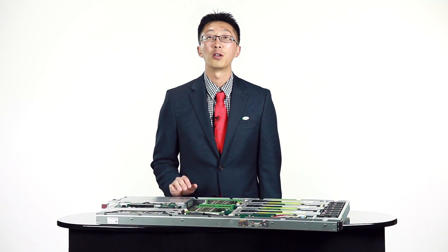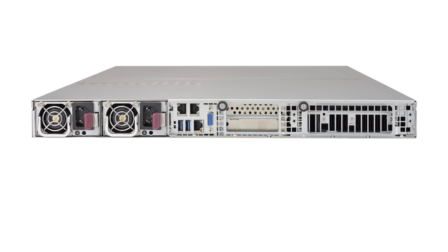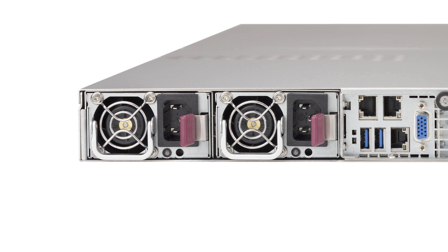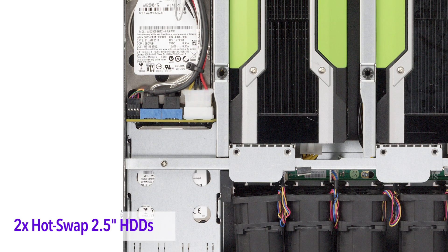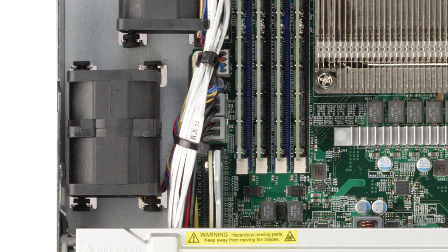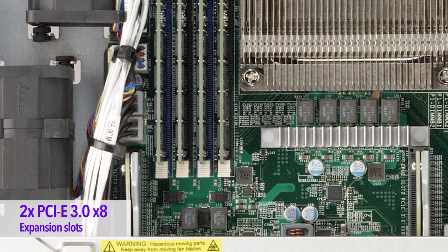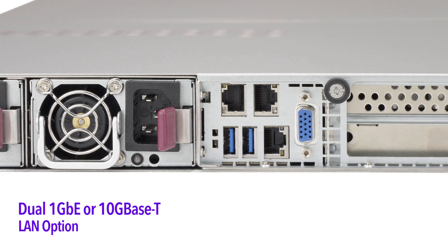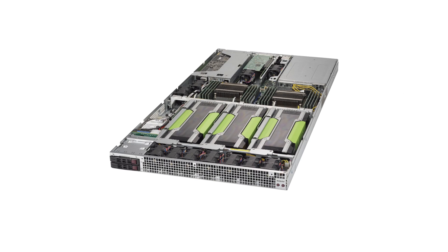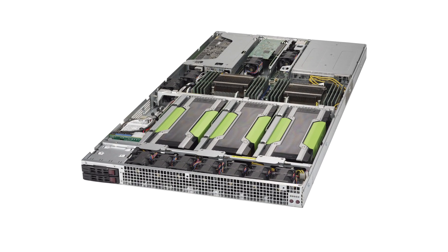Not only is this server equipped for the most challenging HPC applications, it is also surprisingly affordable. The 1028GQ Server has redundant 2000-watt high-efficiency titanium-level power supplies, two front 2.5-inch hot-swap hard drives, two internal 2.5-inch hard drives, and two additional PCIe Gen3 x8 expansion slots. In addition, this server offers a dual 1G or 10G Base-T LAN option.